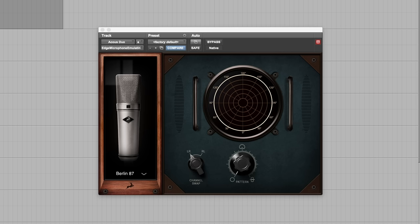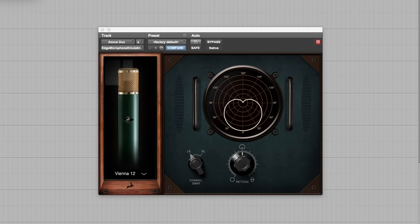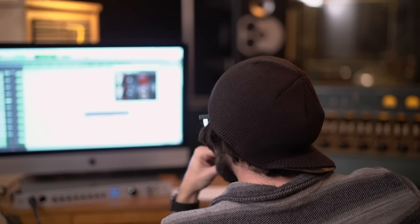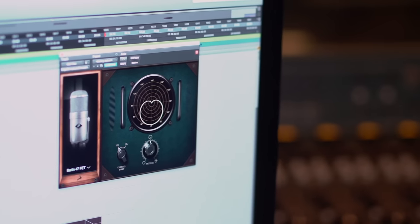In addition to the physical mics themselves is the constantly expanding software, which allows you to model all of your favorite vintage mics, as well as controlling the polar pattern and much more. Another great thing about the software is that you can track dry and then adjust all of your settings after you've got the perfect take. Today we're going to put these three mics to the test by comparing them individually and then combining them on various sources, as well as checking out the mic modeling software in post.